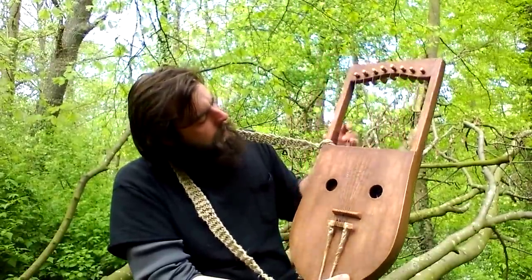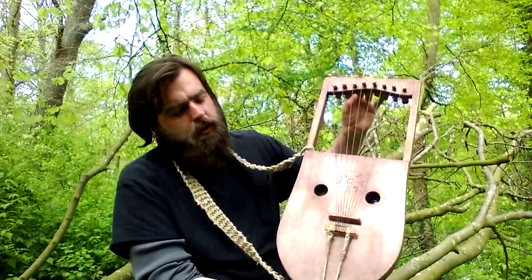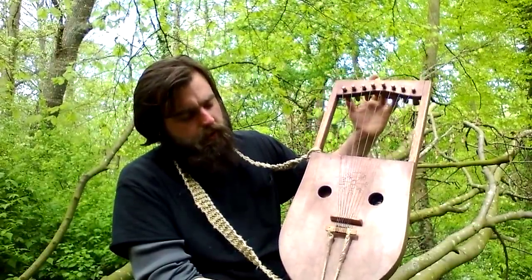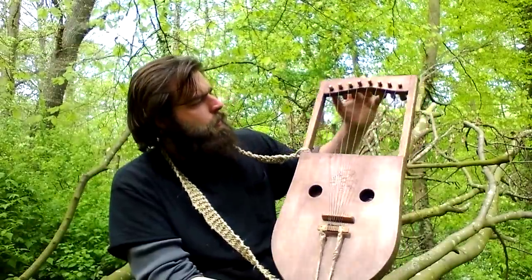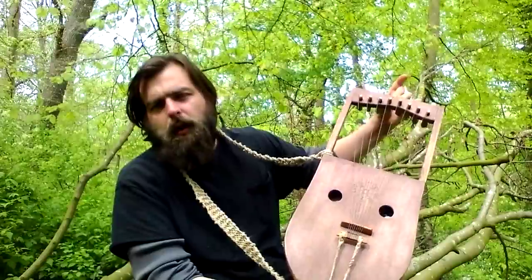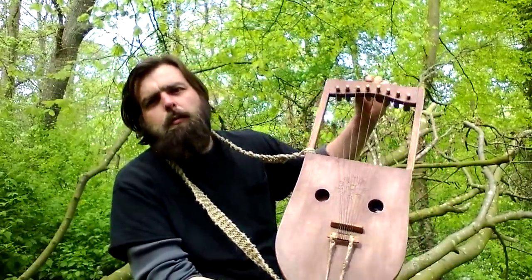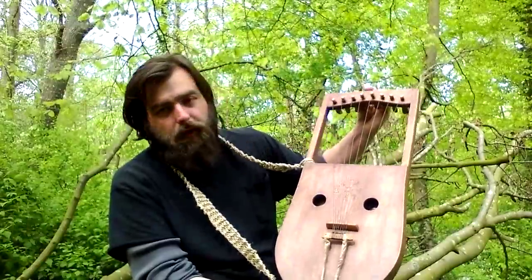Also available is the choice in scale lengths. This is 47 centimeters, comparable to a baritone ukulele. The next we will offer 53 centimeters, comparable to a tenor guitar. And then up to 64 centimeters, which is comparable to a full length guitar.